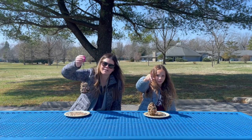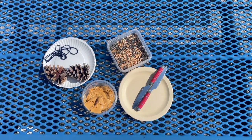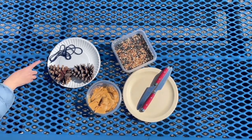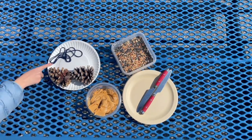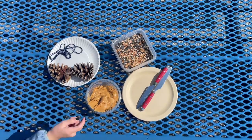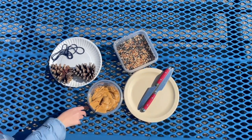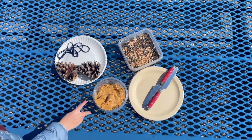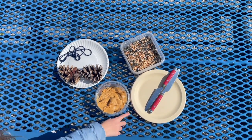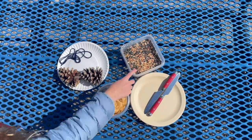The materials that you will need for this project are some string or twine, some pine cones — we just found a couple in the yard — some peanut butter. It's best to use natural peanut butter because that sugar and stuff isn't good for birds, just like it's not good for people. And some plates and knives to do your work on, and some bird seed.